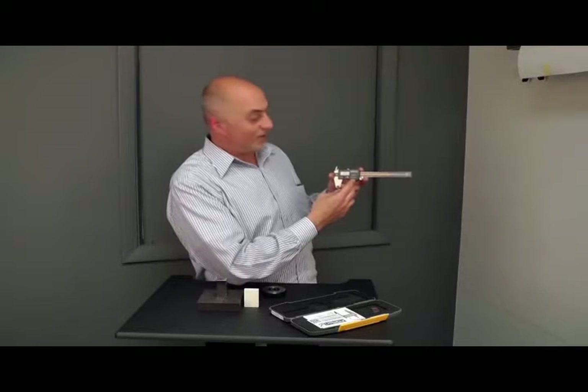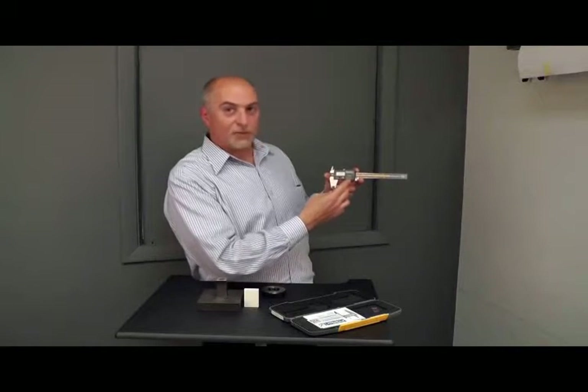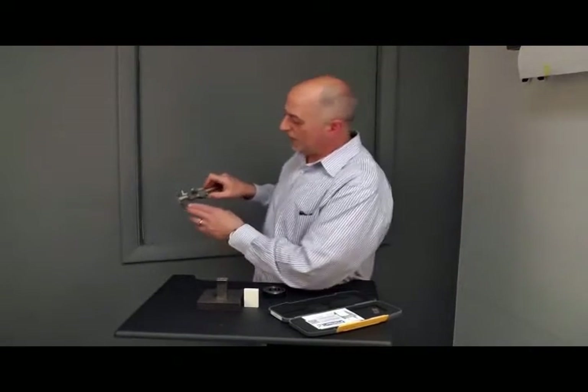It offers a lifetime warranty. It also offers four ways to measure. First, the bottom jaws allow for outside measurements.